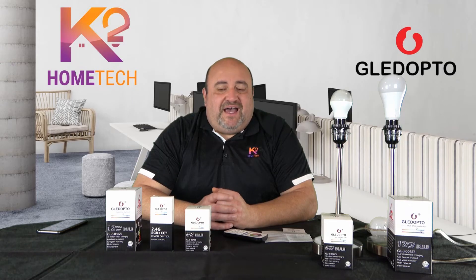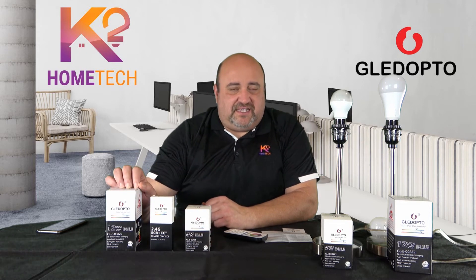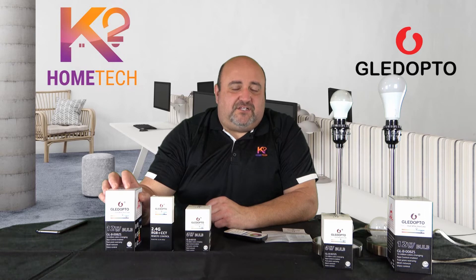Hey guys, this is Adam from K2 HomeTech. I have a couple of new updated products from Gledopto to show you today. It's a 6 watt and 12 watt Zigbee Plus bulbs, and we're going to be giving a couple of these away, probably on Christmas Eve. I'll show you how to enter and win a couple of these products with the remote control.